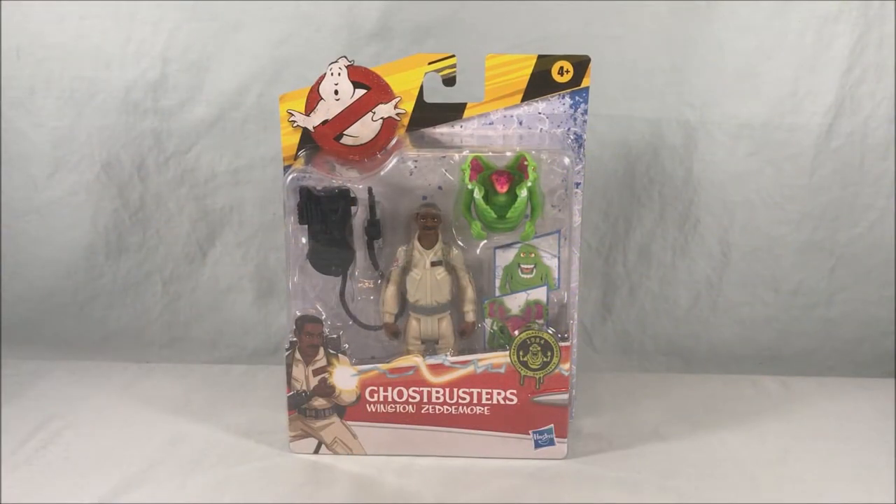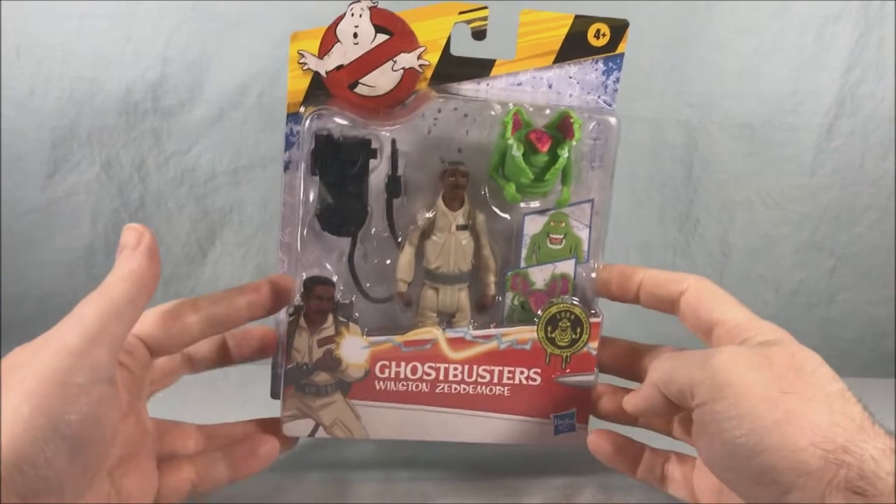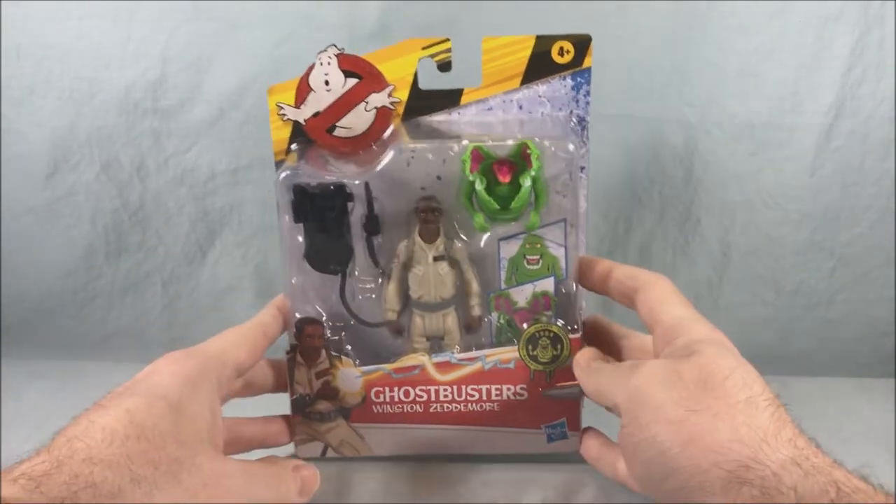Hello fellow collectors and welcome to Long's Toys. Today we are taking a look at Winston Zedmore from the brand new Ghostbusters line from Hasbro.